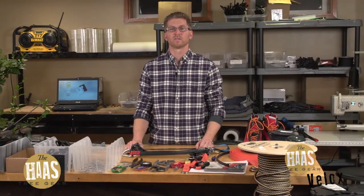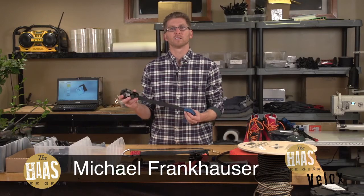Hi, I'm Michael with Haas Tree Gear and I'm here to talk to you about the new Haas Velix. The Haas Velix is a replacement for the Haas — it's an upgraded version.